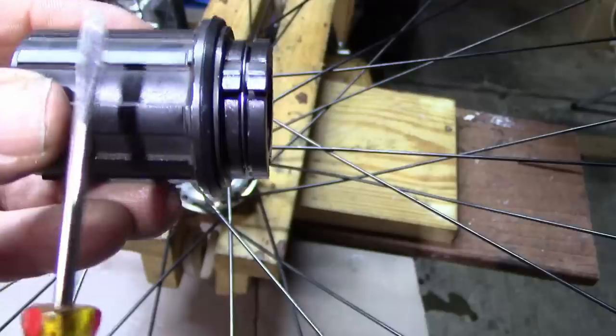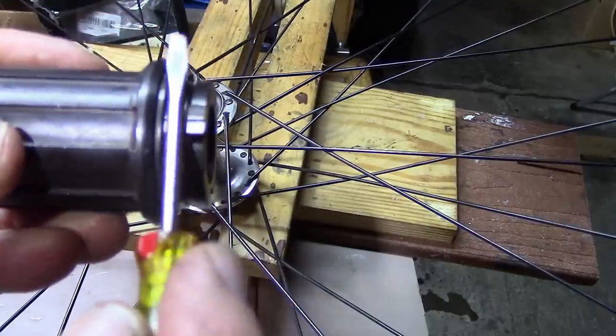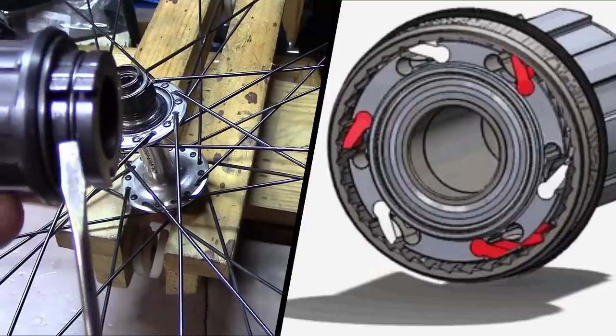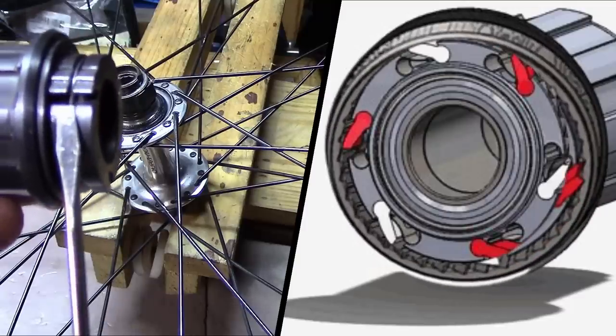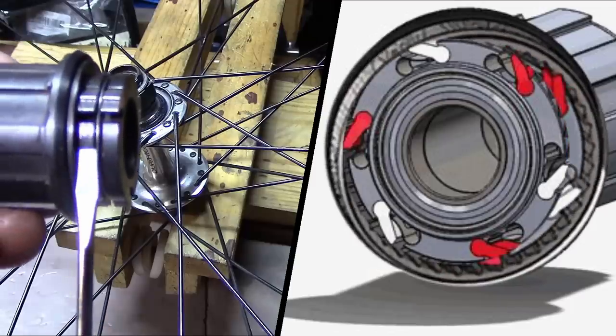When coasting, the chain, cassette, and freehub remain still, and the wheel passes over the pawls, which spring back into place, and then are pushed down by the next set of splines that pass over.